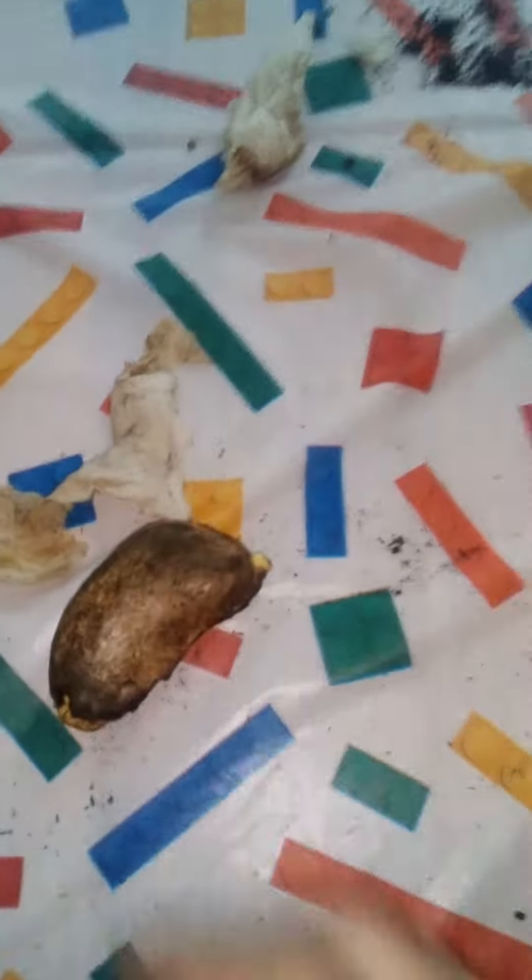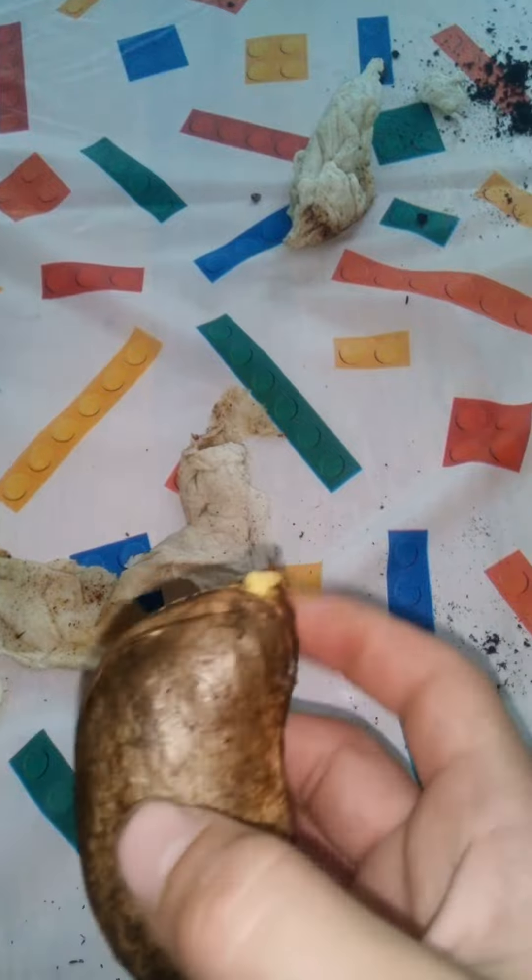Alright boys, in this video what are we doing? Potting my mango seed. We got it out of this thing.